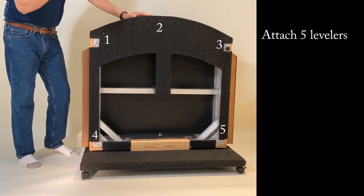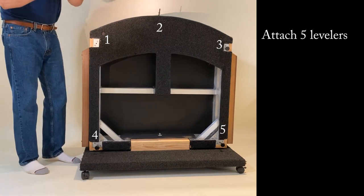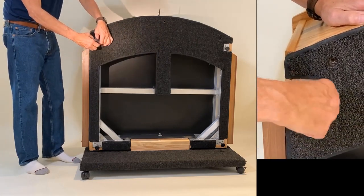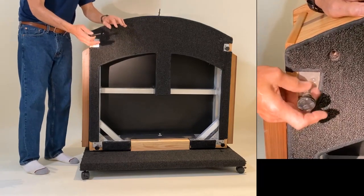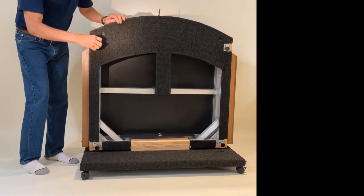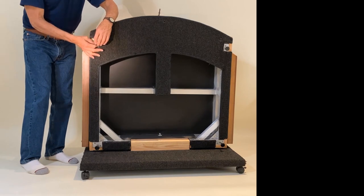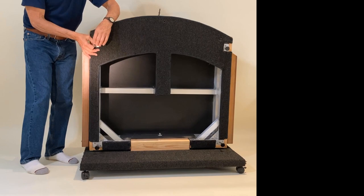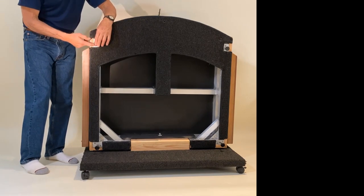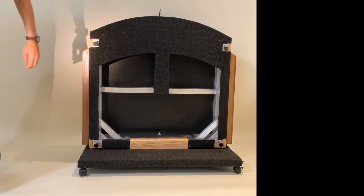The first thing we're going to attach is the levelers. These levelers are good for at least three to five hundred pounds. They have a nut, so you're going to put this nut all the way down, screw this all the way in, then lay the podium where you want it, adjust the levelers, and then seat this nut. You don't want these levelers to extend past an inch — they're about two inches long. Take another wrench and lock it in, not too hard, just snug.